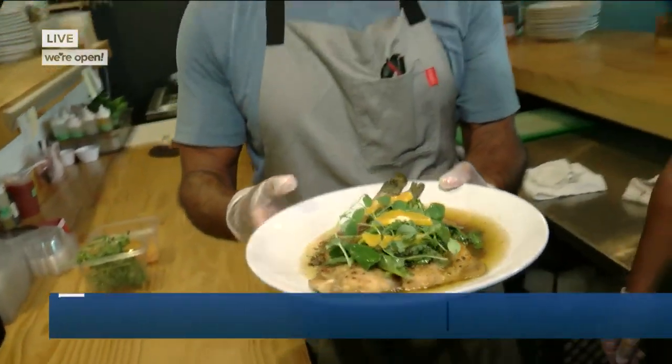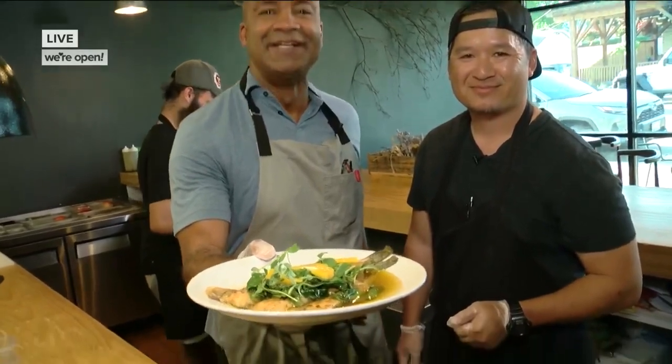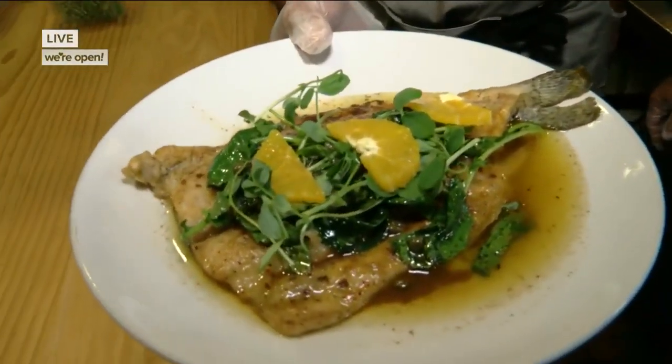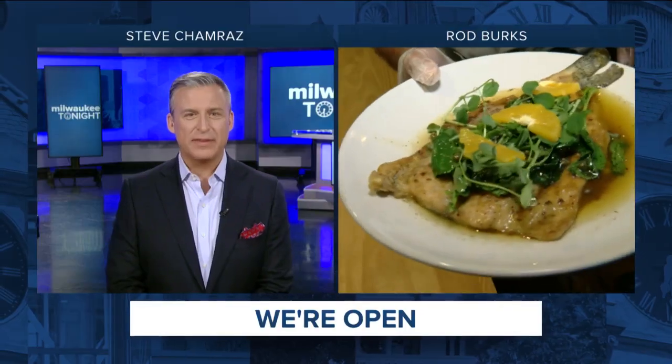Steve, you can't beat this when you're talking farm to table. How about my guy T? Knocked it out of the park with his first live shot, and we got a great dish for you. Take a look at that trout. I love the way he uses that classic French technique on a uniquely Wisconsin ingredient like that trout. We'll see you in a bit — thank you, sir.